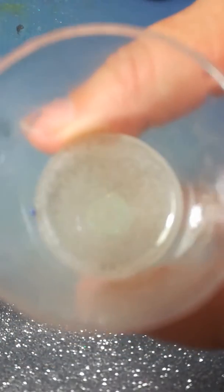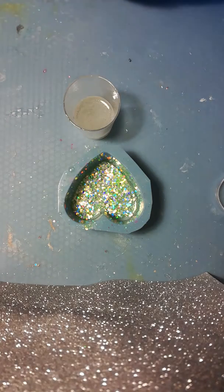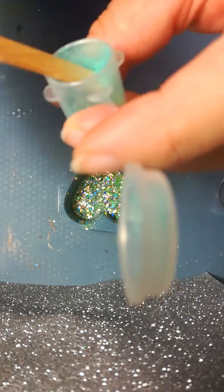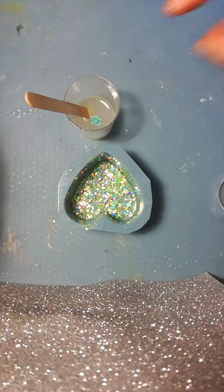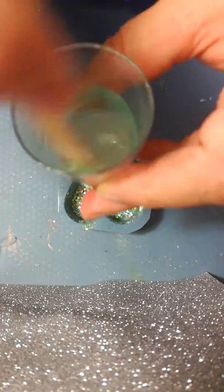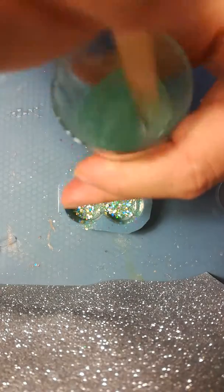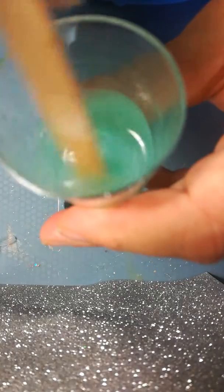Please excuse my cat — she's just a grumpy old lady. Now we're going to take our little container with our pigment powder in. Using our stick, because you're not going to use all of it, just about so much — a little, little bit. Add it to our mix; you can keep the rest for later if you want to use it for something else. Mix it in. The more of the pigment that you mix in, the more solid your colour is going to be.